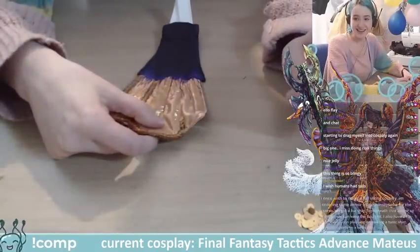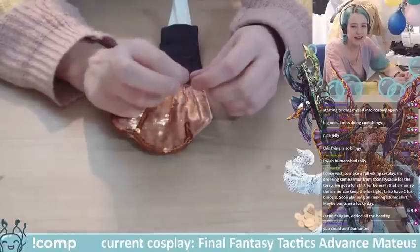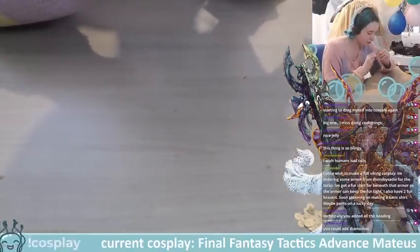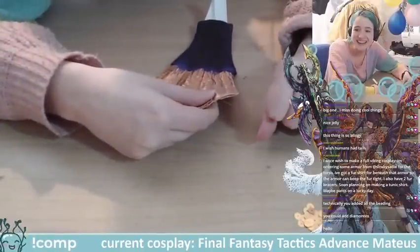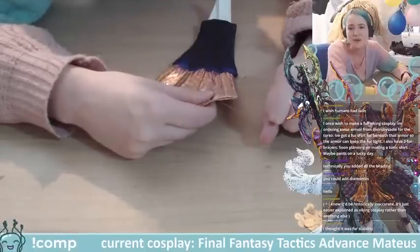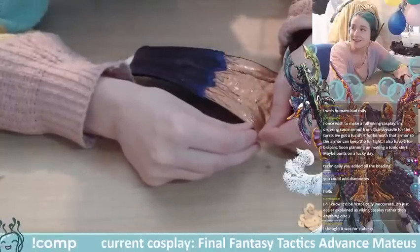I wish humans had tails — animals use their tails to show emotions, warn people, show excitement. It'd be interesting because people wouldn't be able to hide their emotions so much. Someone in chat is planning a full Viking costume — ordering armor from Sadie for the torso, has a shirt for beneath, and two fur bracers. That's going to be so cool — I love a good Viking cosplay!